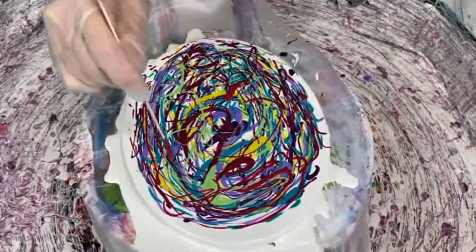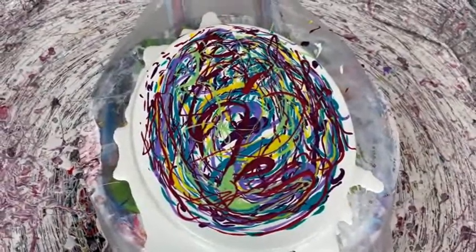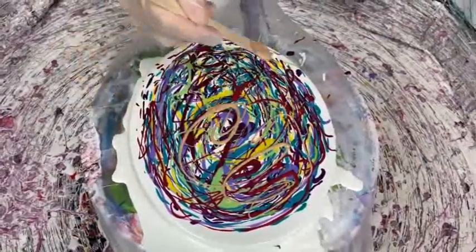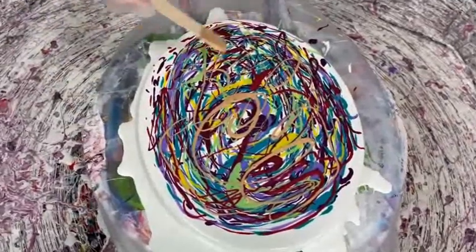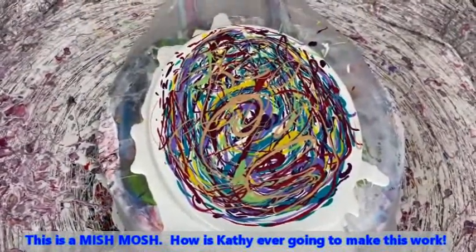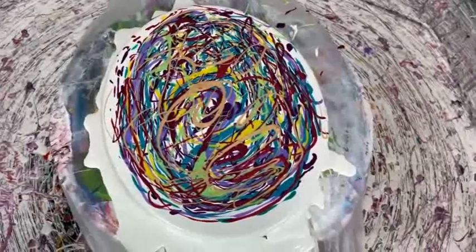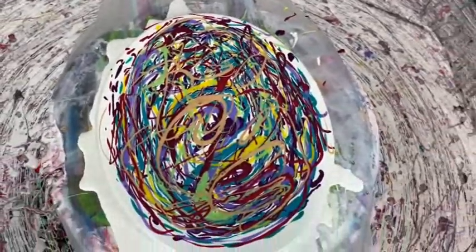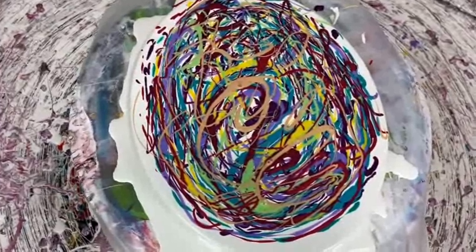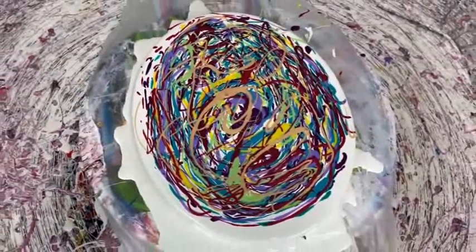We absolutely love your stained glass, so I said to Phil, I guess we better do another one. Now you are at the stage where you call this the mishmash. It's really kind of mind boggling what you get out of starting your creation with this type of mishmash. Kathy has all the different paints all over the canvas, and she has some of her white base showing through. You do want a little bit of the white base showing through in the drizzle.